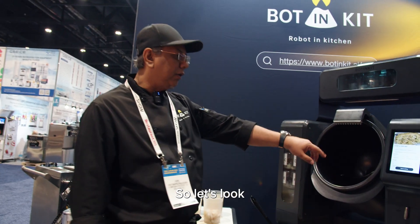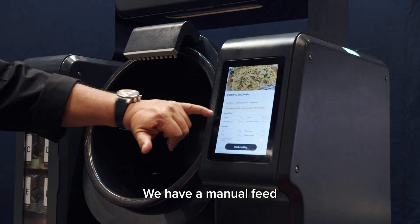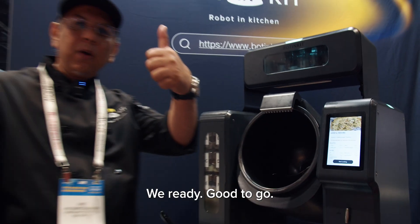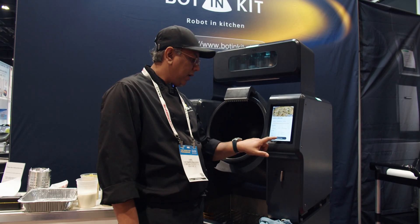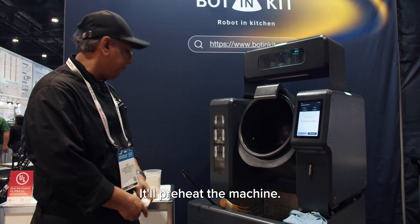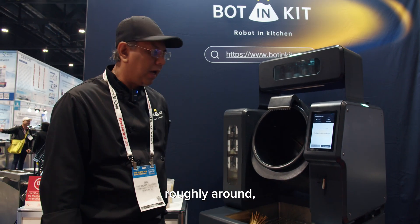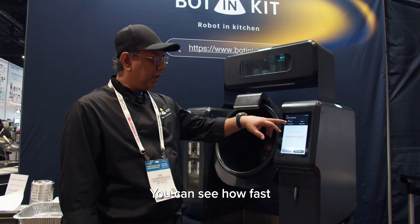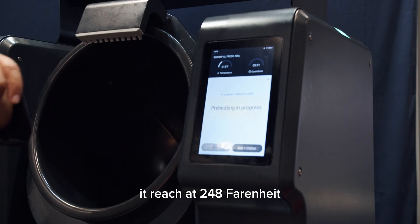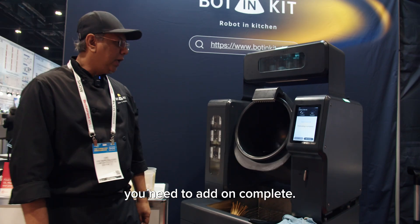I'm going to prepare a shrimp alfredo. We have two different sets of feeding into the machine: a manual feed, with everything prepared here, and the auto feed, where everything will come from the machine. We push the button and start cooking — you can hear the voice commands. It will preheat the machine to roughly 160 degrees Celsius, which is about 280 to 320 Fahrenheit. You can see how fast the temperature goes up. Once it reaches 248 Fahrenheit, it will trigger and tell you the pot is ready to add the additional ingredients.